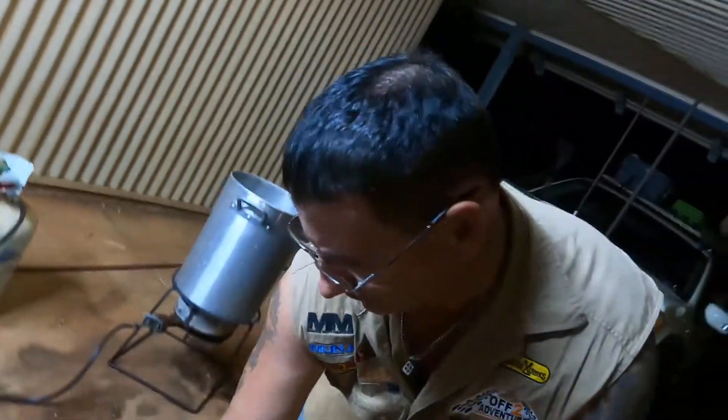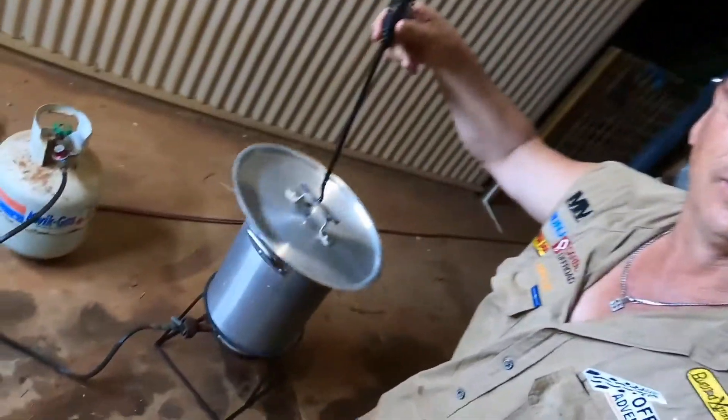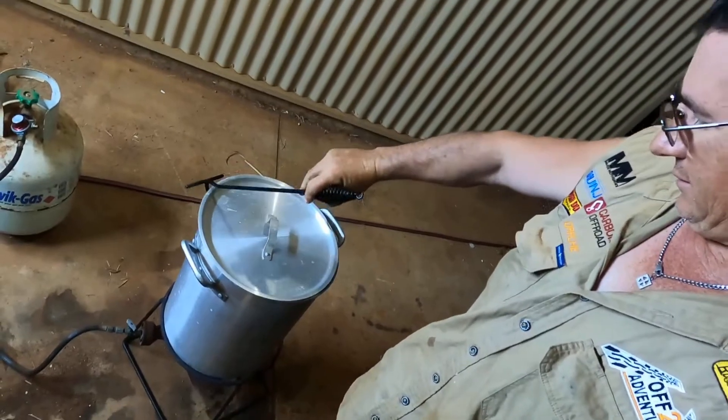Whack the lid on. And now the most important part of cooking crabs — as we said before, stay hydrated people, stay hydrated.